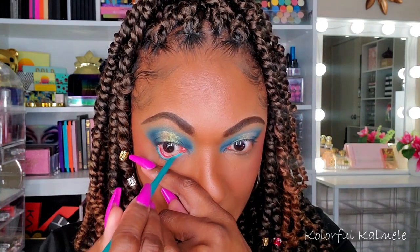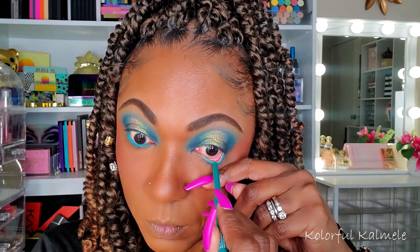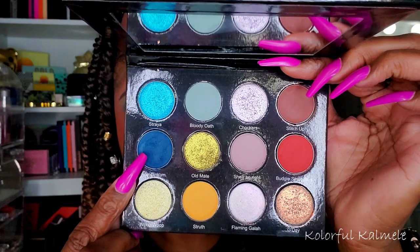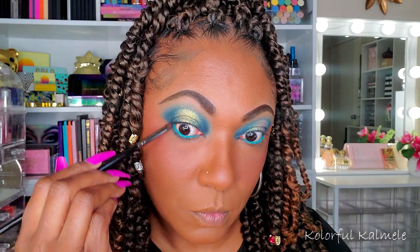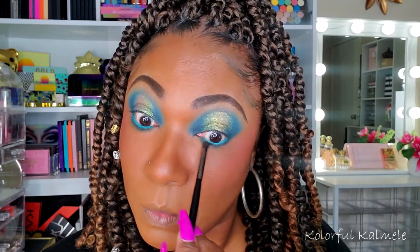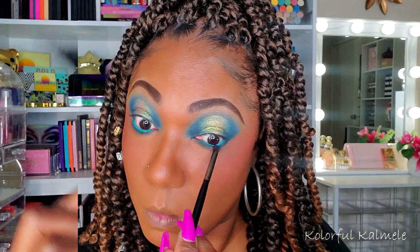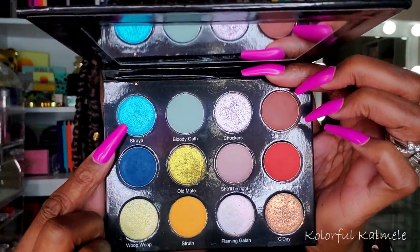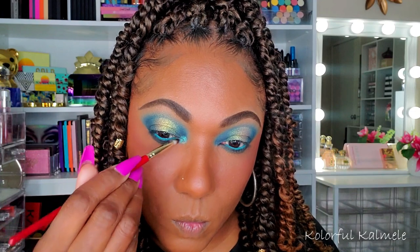Moving on to the liner, I'm using one of my ColourPop cream gel liners in the shade Catsuit — very nice, very pretty, very smooth. Now I'm going back into that dark blue shadow and using that to further smoke out my lower lash line with a smaller pencil-type brush. I don't want it to get too wild down there but I do want that color nice and bold and pigmented on that lower lash line. For my inner corner pop I'm using this beautiful blue shade, Streya — I believe that's how you pronounce it — and I did spray my brush.